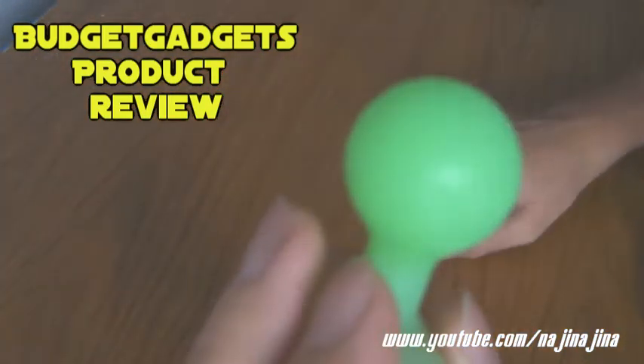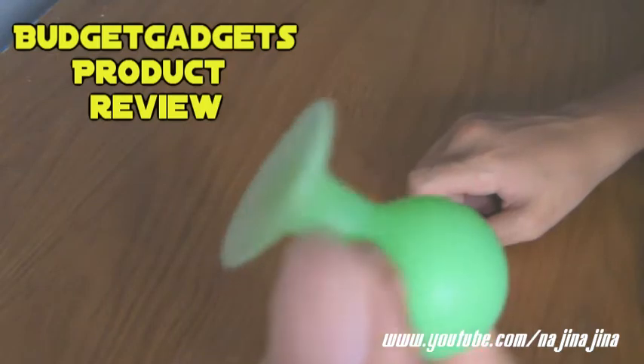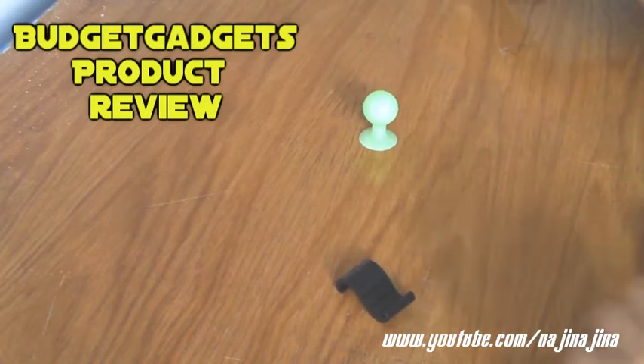And this is the silicone stand that they sent me. It's a green one and I believe they have different colours. I'm going to show you how it works.